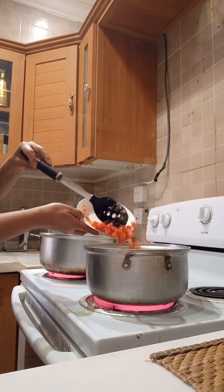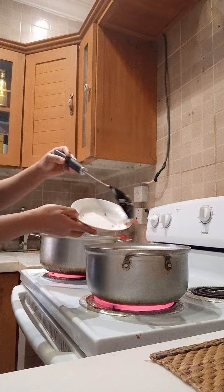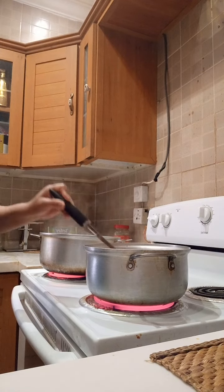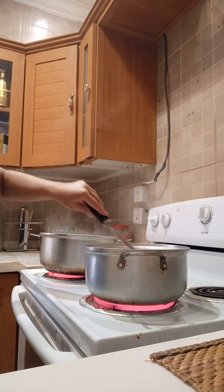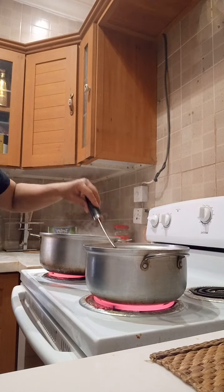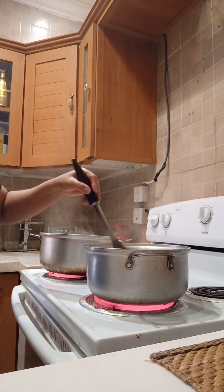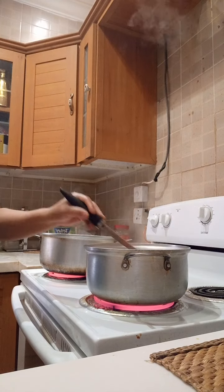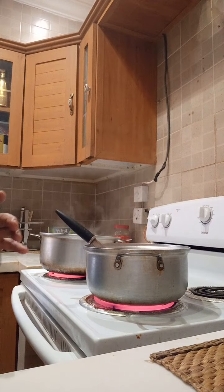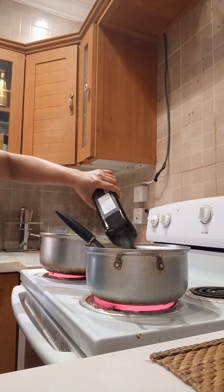I wait for it to cook down. My olive oil is already finished so I can add a little more. That way my tomatoes become cooked.